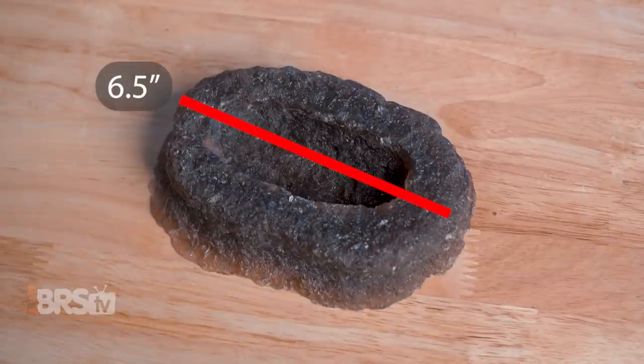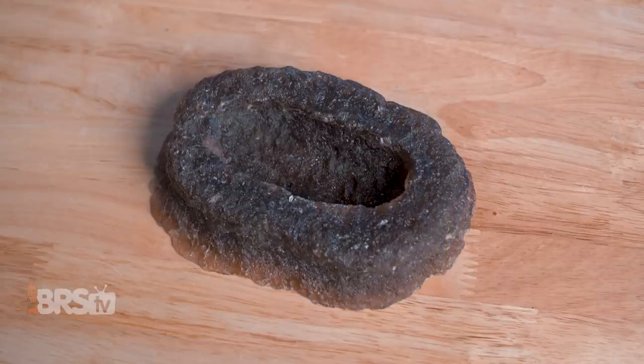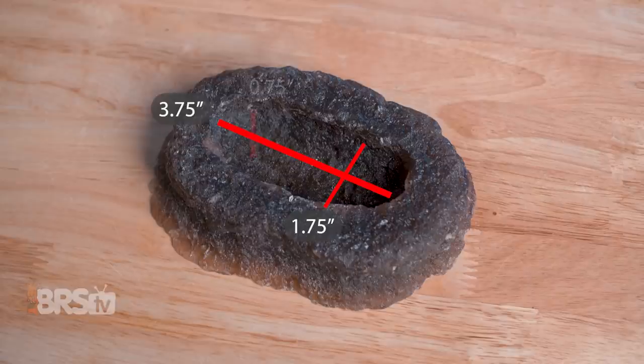They measure six and a half inches long, four and three quarters of an inch wide, and one and a half inches high, with the inner recess coming in at roughly three and three quarters of an inch long, one and three quarters of an inch wide, and three quarters of an inch deep, which should be perfect for keeping a variety of young to mid-sized clams safe and secure.